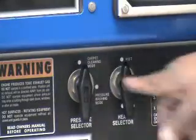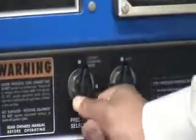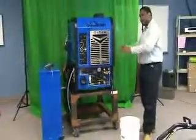We'd also like you to switch your pressure selector from carpet cleaning mode to pressure washing mode. Run it in both modes for about three to five minutes. That will allow it to go through all the circuits.